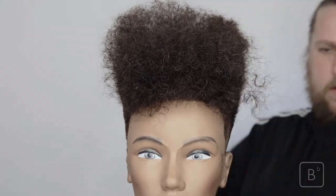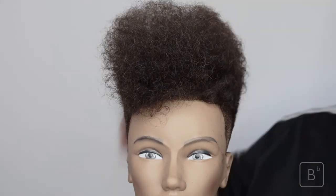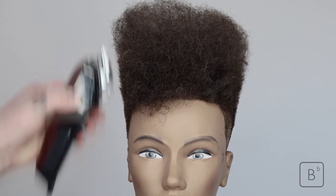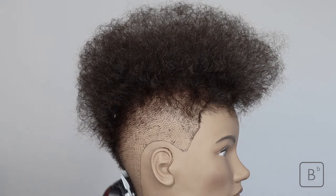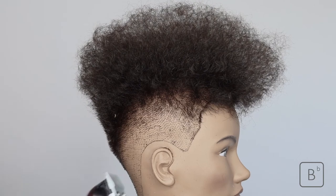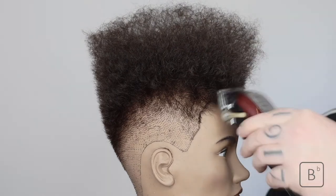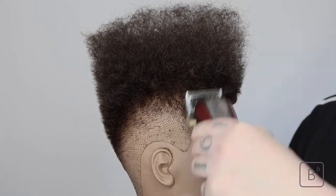Once completed, we go ahead and start the other side in the same way as the previous side, using our trimmer to go straight up, removing any excess and creating a clean, soft shape. It's important not to take the vertical shape too low when it comes to the back of the head, due to the head shape being different. At the back, the occipital bone is what we base our vertical shape off — if you go from a higher point, you'll start to show the round of the head and lose the nice connected vertical line.